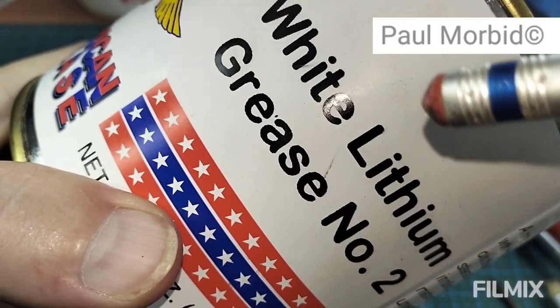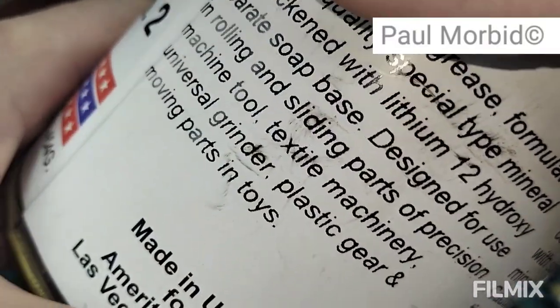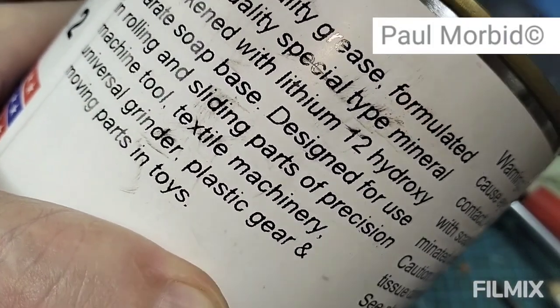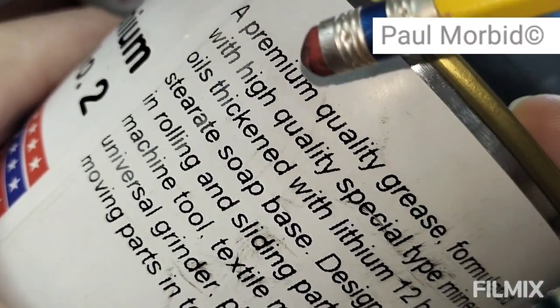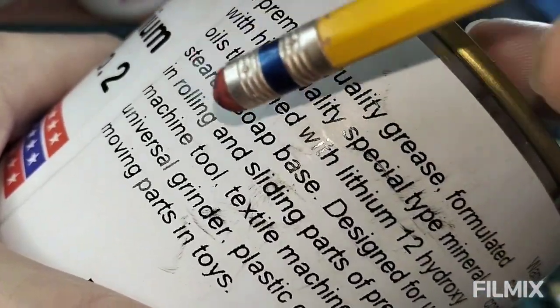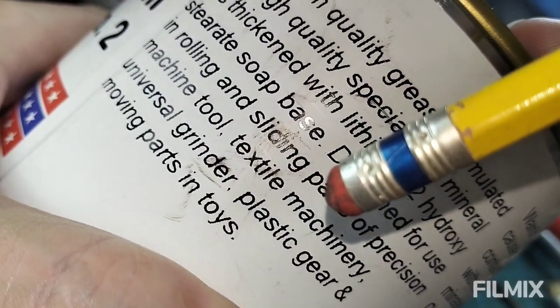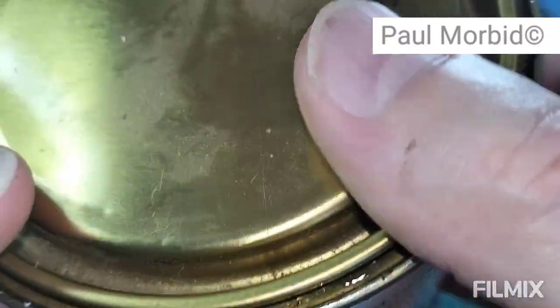This is what you have to lubricate the plastic parts with — white lithium grease number 2. You can't use anything else. If you use another type of lubrication it will soften the gears and plastic parts and make them break. This grease is formulated with high-quality special mineral oils, thickened with lithium 12-hydroxy, and is designed for use in rolling and sliding parts, plastic gears, and moving parts. White lithium grease number 2 is what you need.